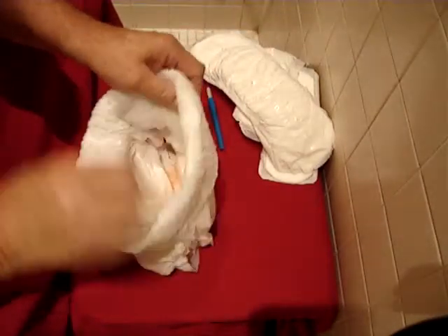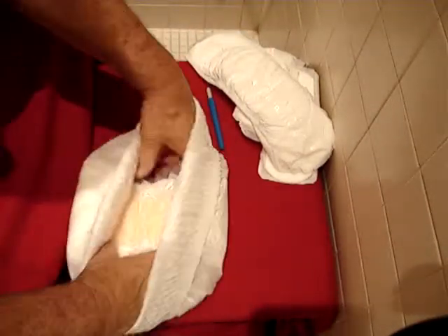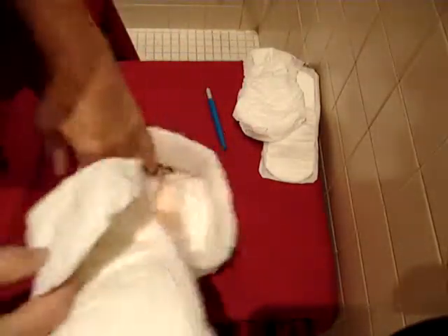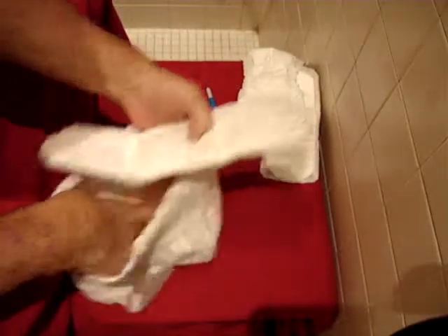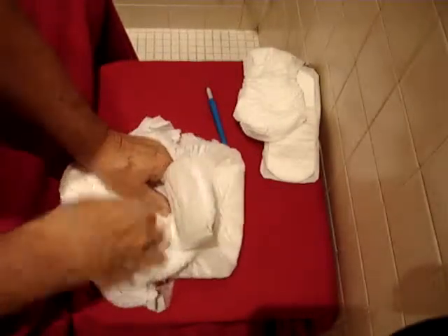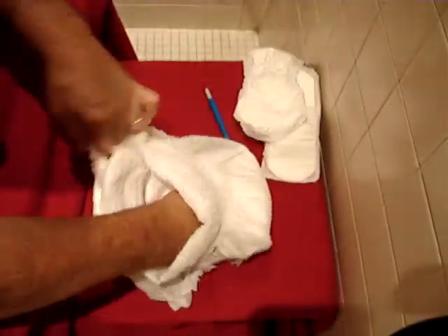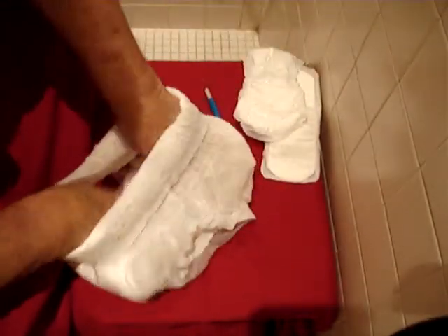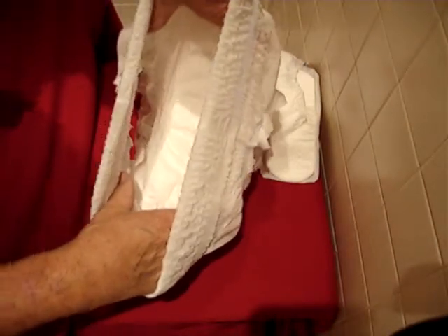Take the briefs — you can do this while they're on the patient, or just trying to do it like I'm doing. Fold it up, take this, put it inside. It looks a little clumsy, and it is, but you get used to it after a while. Slap it in there like that — now it's stuck in there. You've got a double layer of protection. That'll hold a lot of liquid.